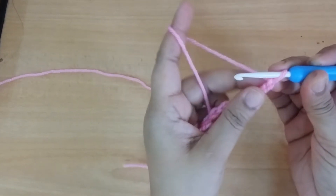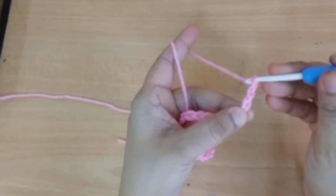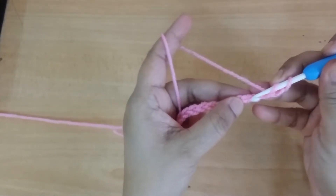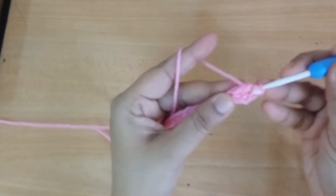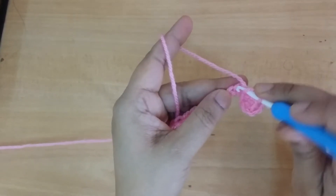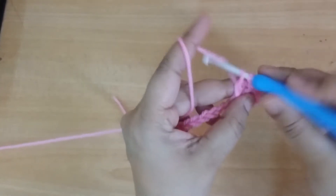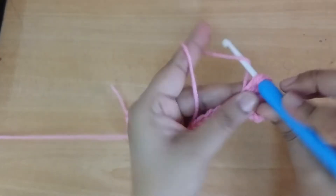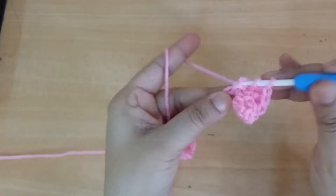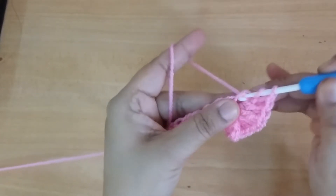And to make the spiral, you make 2-3 more chains counting as your first stitch, then make 2 more double crochets into the same stitch. Go to the next stitch and make 3 DC. Then make 3 DC into every next 5 stitches.